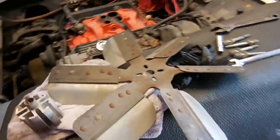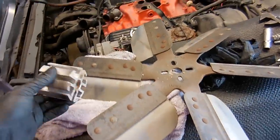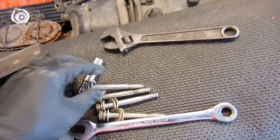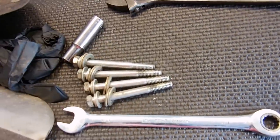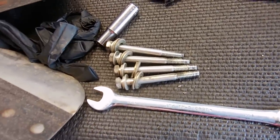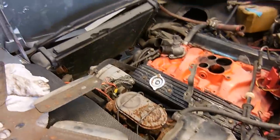I want to show you something. This car had a stupid flex fan with a spacer to make it fit, but whoever put it on stripped out three out of the four bolts going into the water pump. Why do you need three washers and a lock washer? Anyway, it's just really kind of stupid but it will eventually all be fixed.